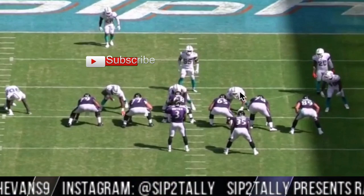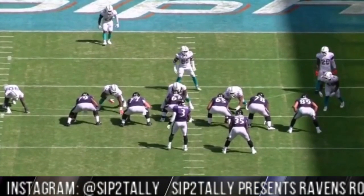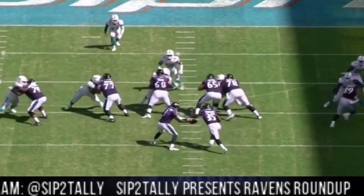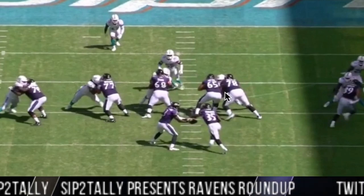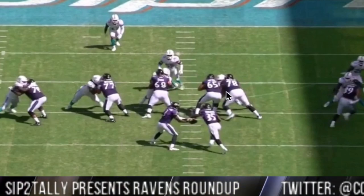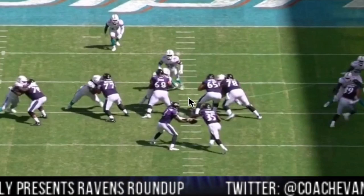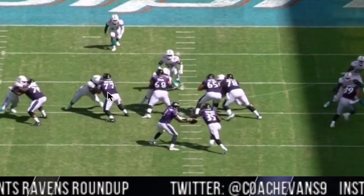You get a base block here, and Bozeman and Stanley are gonna zone-block — man block, man block, man block, double team up to whoever shows up. You see Andrews take off, this guy widens, which opens a huge lane. Look at this double team — hip to hip, hip to hip. This is textbook. Let me take a picture. Textbook double team, hip to hip.